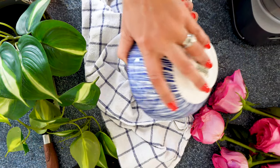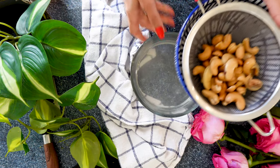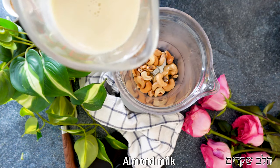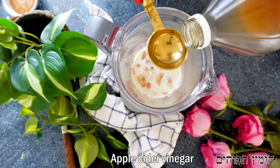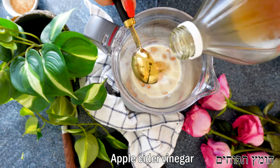Now we're going to take our soaked cashews and put them into a blender. It is really important to soak them even if you have a high-speed blender. We want to get a cream, not a milk — soaking them is going to give us a really nice consistency for the dressing.